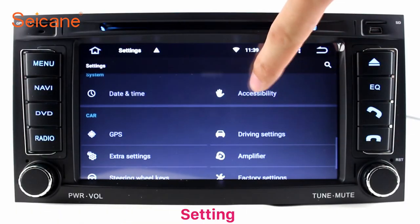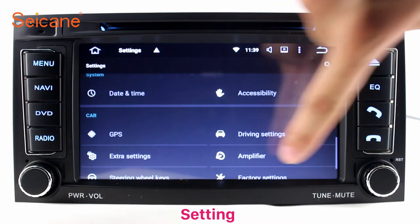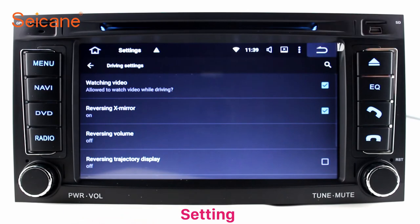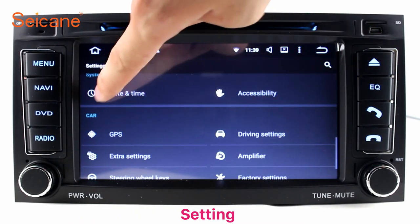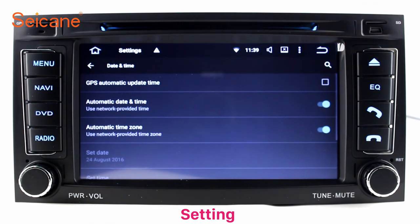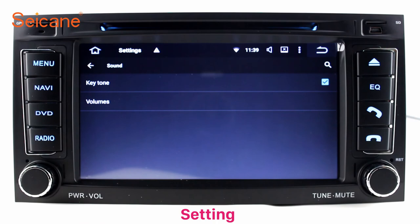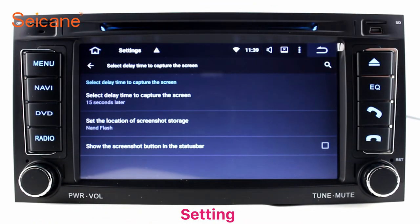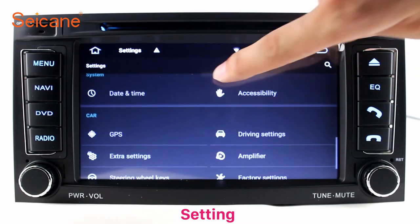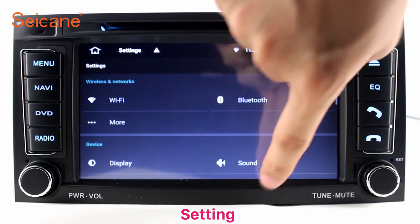Settings. Now we come to the settings interface. You can set display options, DIY your favorite panel light color in the element interface, set security options, GPS options, EQ values, and steering wheel control buttons, and more. Besides these, it also has a calculator, clock, calendar, and other tools. Know more at Segane.com.